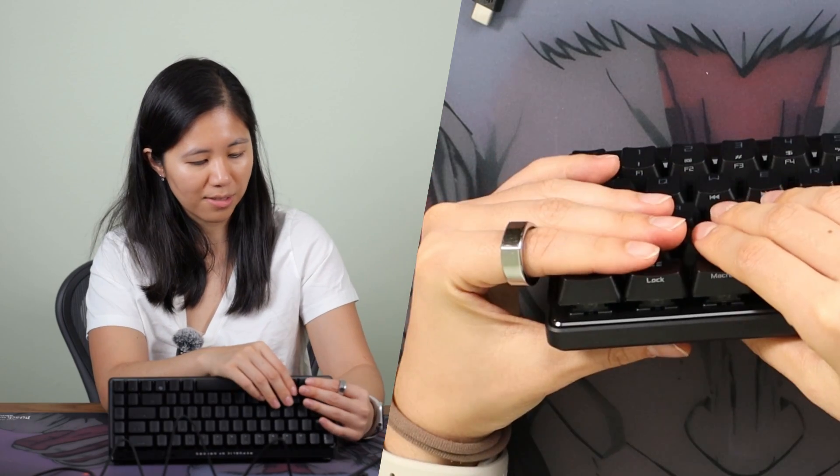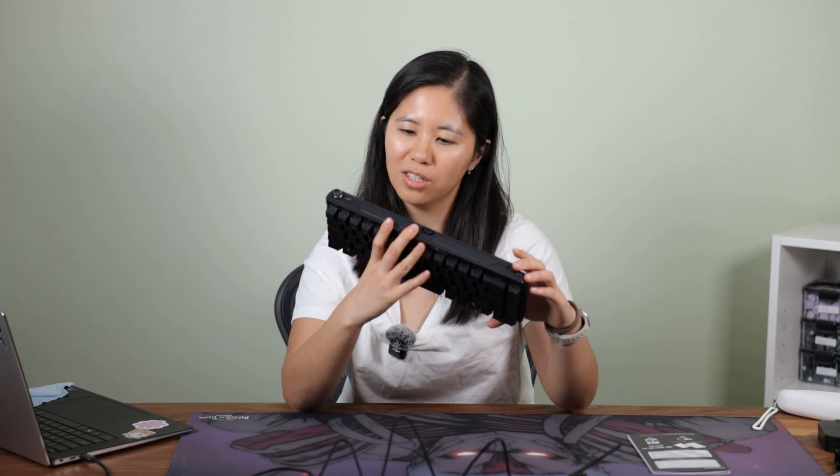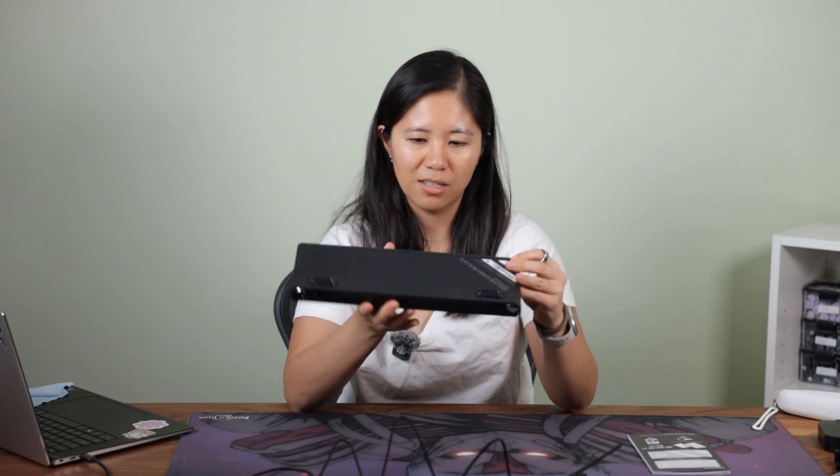I want to look inside because they say this is gasket mounted, but when you type it feels really stiff — there isn't much flex. If you look at the side, you can see the plate go up and down inside the keyboard case, but the whole thing moves as a flat rigid unit rather than flexing. So the whole assembly is moving down without any flexibility in the plate itself. Let's try to take this apart — hopefully it's easy.